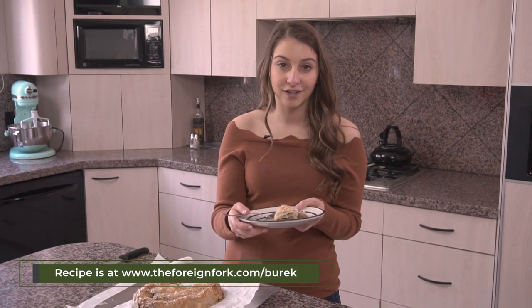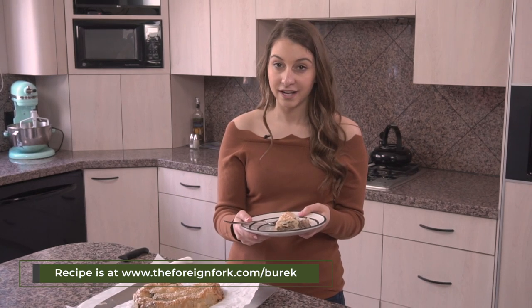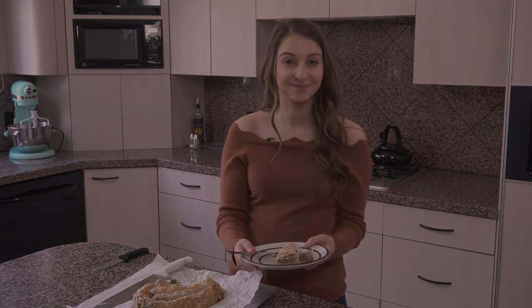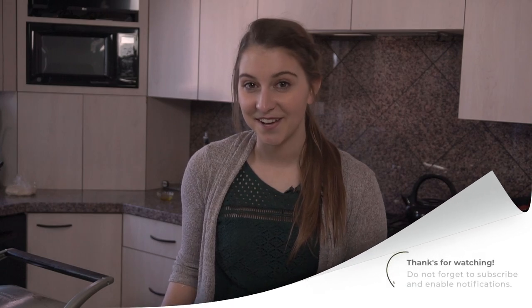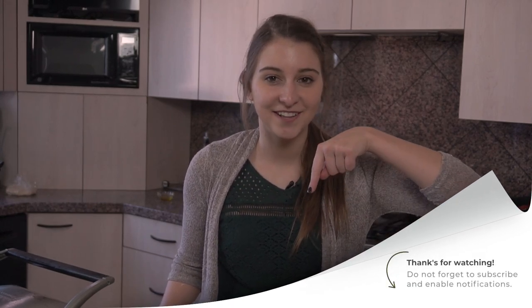The full recipe is gonna be on my blog, www.foreignfork.com slash burrek. Definitely try it and let me know what you think in the comments. If you're really liking these videos and want to see more of them, remember to hit the subscribe button down there so you don't miss anything else.